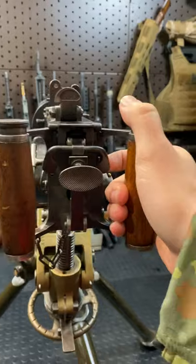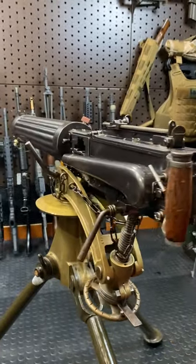To fire this gun, grab one of these spade grips right here. Here's your little safety. And then push her in for some ratatatat action.